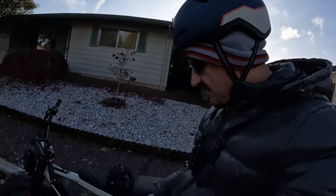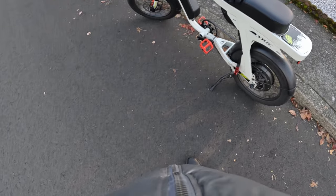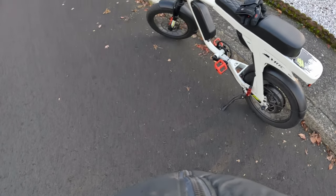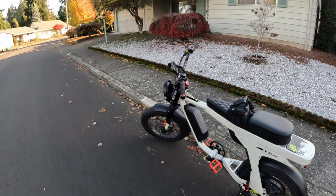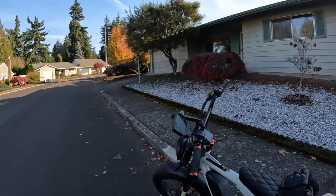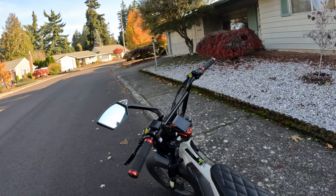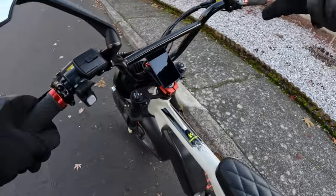Welcome back to the channel. In this video I want to talk about regen braking and give you a demonstration on how regen braking works on the bike. Let's hop aboard the Lyric Graffiti, as you can see it right there. I will do a demonstration on regen braking and talk about what I think of it, so let's hop on.